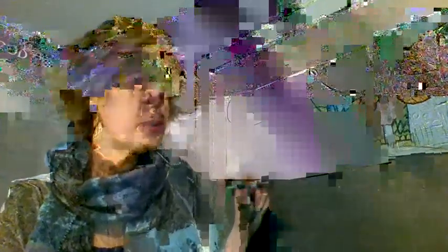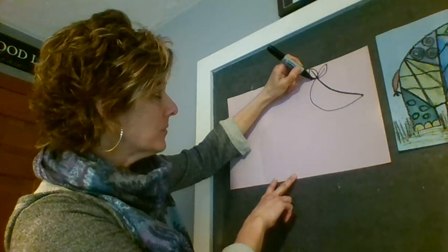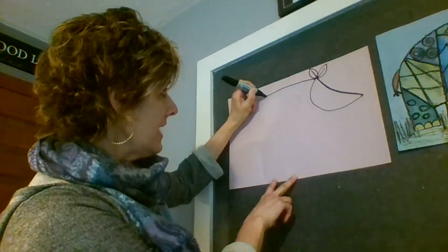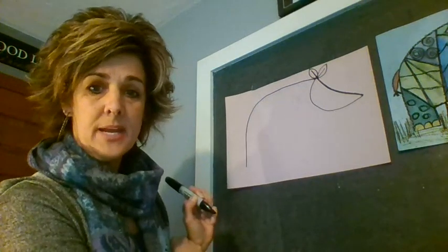I'm going to zoom in a little bit closer so you can see. Now I'm going to start way at the top of the head — I know it looks a little funny starting up here — and come way over, then curve the back of the body down close to the bottom and stop.